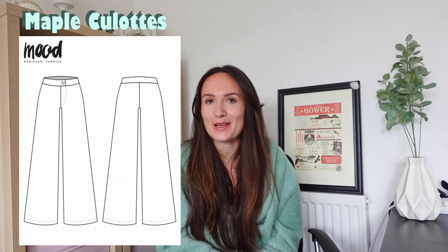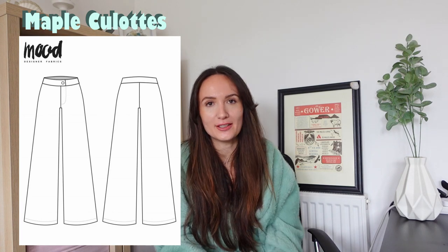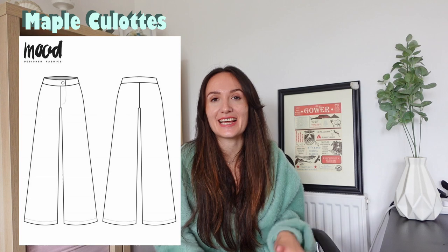The next pattern is the Maple culottes, which are basically cropped wide-leg trousers. They do have a front fly, so that is a little more challenging to sew, but it is super worth it. They're really nice trousers that can be worn with boots in the winter, even with tights underneath if it's especially cold. You can combine them with any jumper or top, and you're going to look pretty put together.